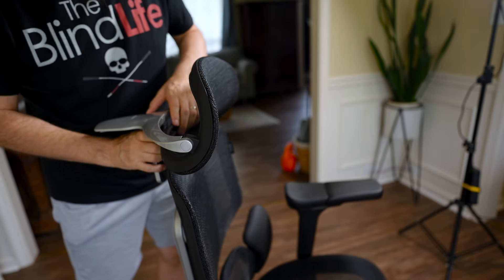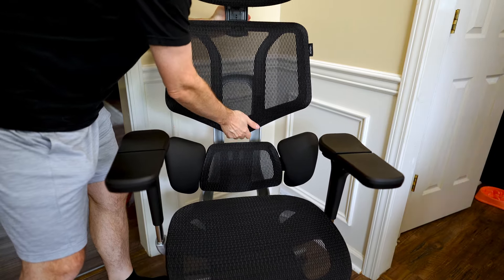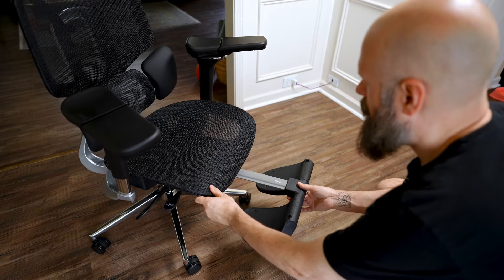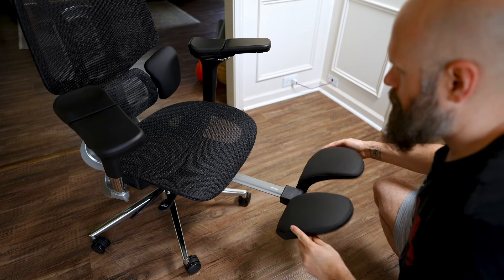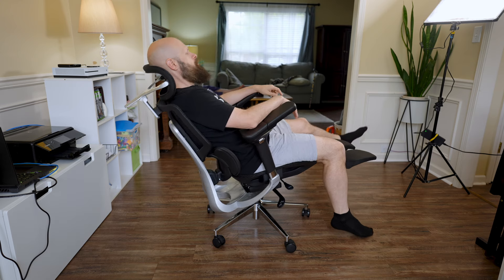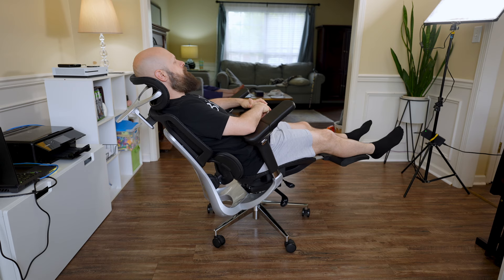The headrest — yes, it has a headrest — has tons of different ways you can fold it and push it. It can slide forwards or backwards, up or down at an angle, and the headrest itself can pivot forwards or backwards. And it also has leg rests — a leg rest that slides out, flips over, and you can put your legs on it. Leaning back with your legs on the leg rest, you are almost horizontal in this chair.